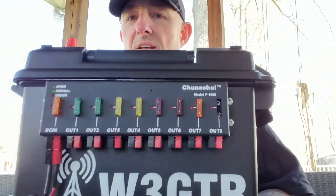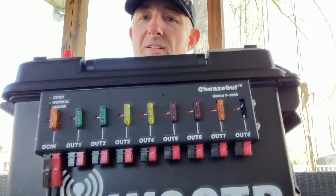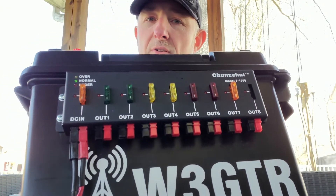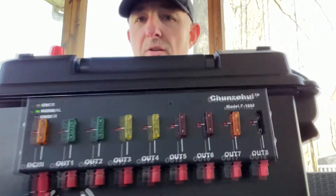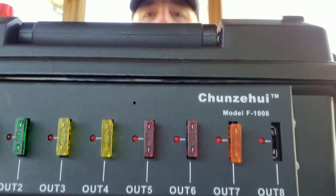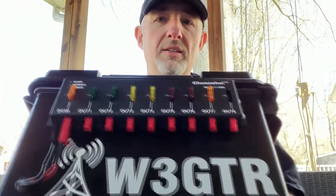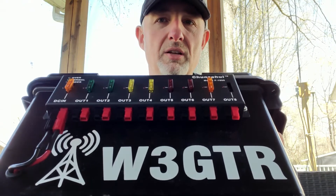So this is a 40 amp power distribution that I put on here. It's kind of like a rig runner — I think the rig runners cost a little more money than this particular brand. I'll zoom in a little bit so you can see it better. You can get these on Amazon for about 50 bucks. I like these a lot. They're all Anderson connectors.